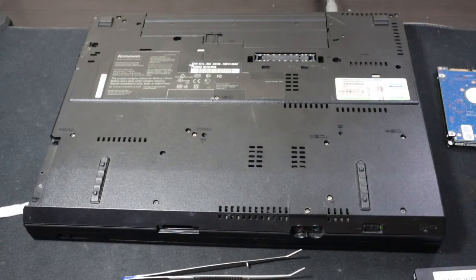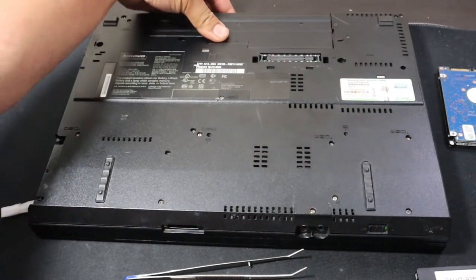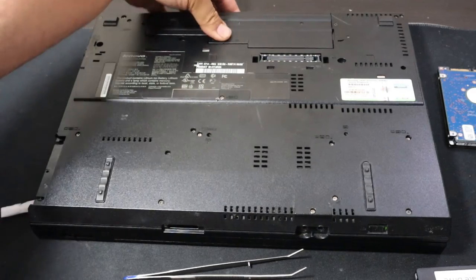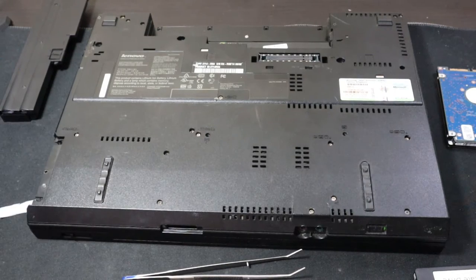First things first, make sure you always pull out the power and also detach your battery as well, just in case there is some stored power. I always did this without having to do that and really it did not make much of a difference at all.